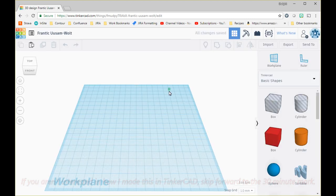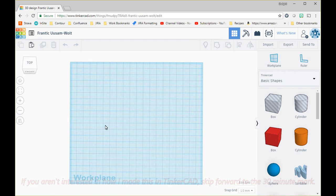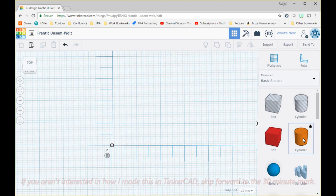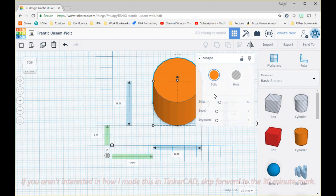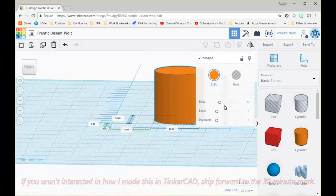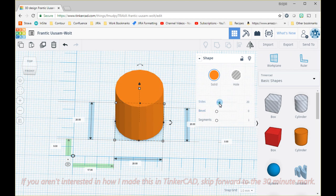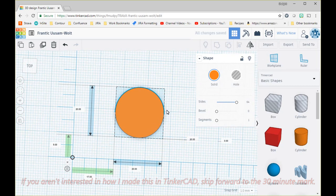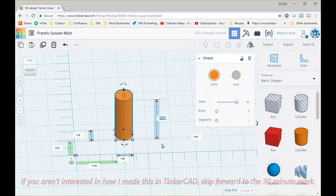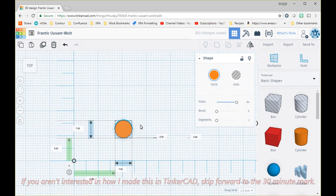In Tinkercad I like to work in orthographic view because it removes perspective and looks like a plan drawing. I put the ruler in so I can see dimensions and where objects are relative to each other. At its simplest, this spacer is a couple of washers. I drop in a cylinder, increase the sides to 64 to smooth it out, set the external diameter to 7mm, and set the height to 2mm — that's the essence of our spacer.